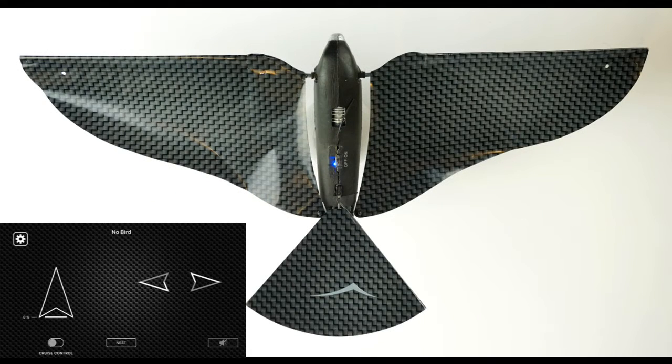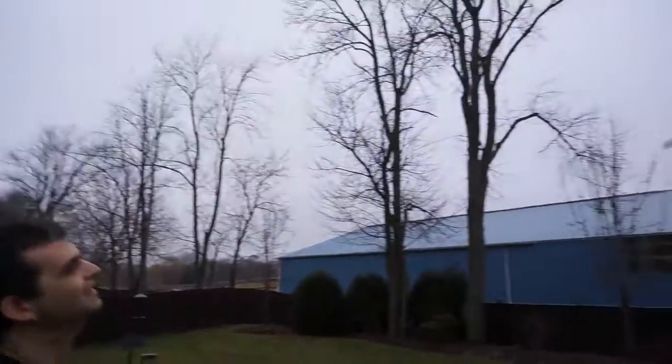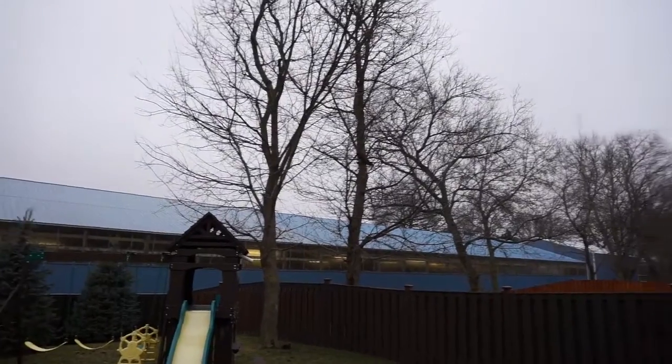You'll see the interface with your phone is pretty simple. Flying this thing is fun. You toss it out and use that to fly it around. It flaps like a bird — that's what it is.